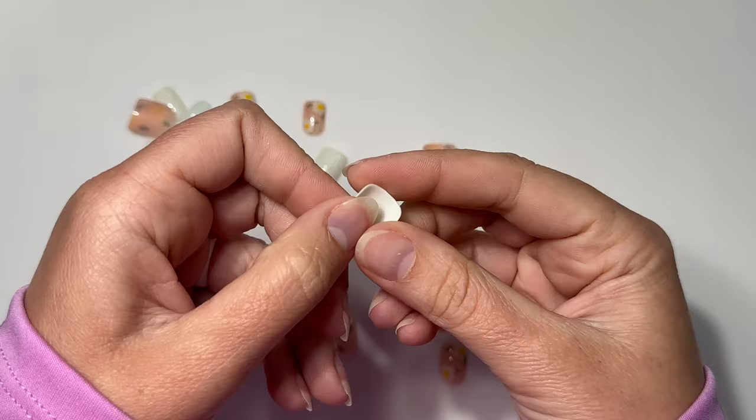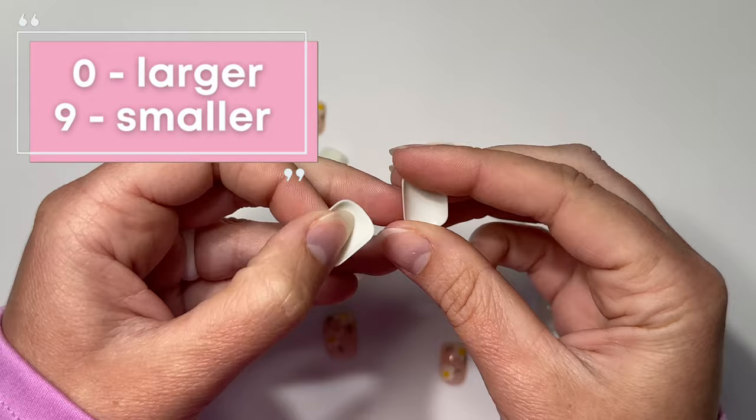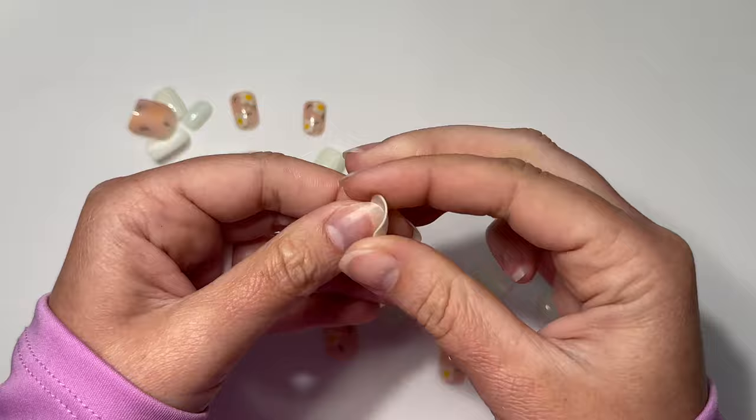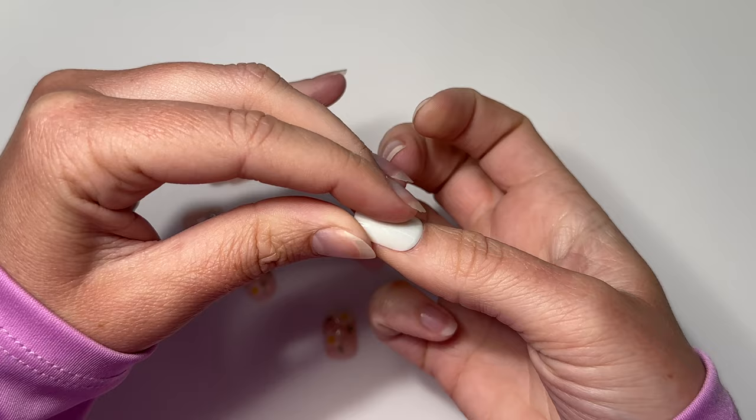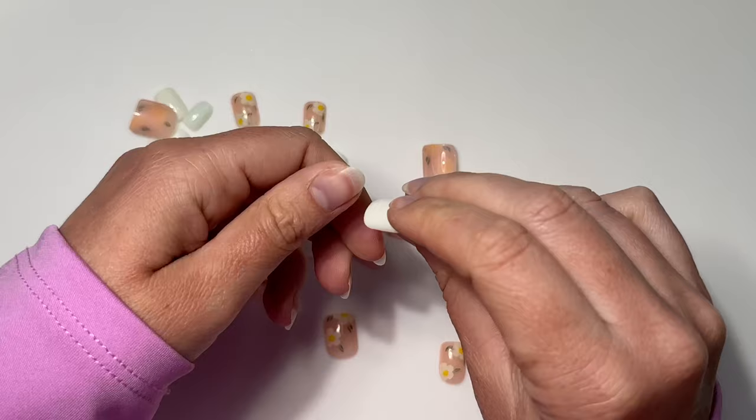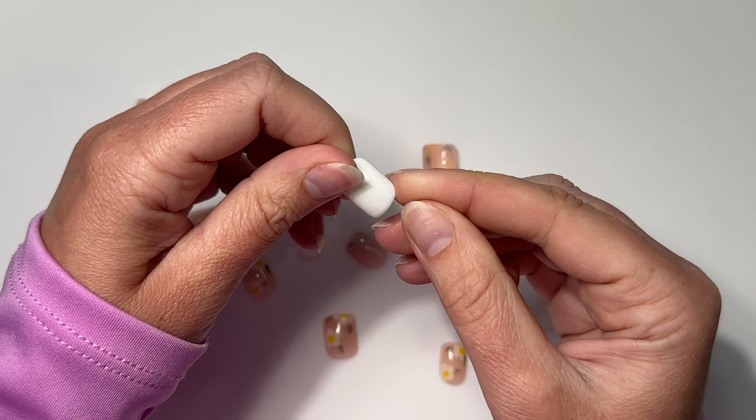To get started, I'm just going to find my size. On the bottom side you'll see numbers — the lower the number, the wider or larger the nail is. I lay it on top of my nail, and if it's touching my skin I know it's too big. I can feel it on my sidewall area, so I'll go up a size. If the next size up is too small, go with the larger size and file it down, because you don't want it to be too small.